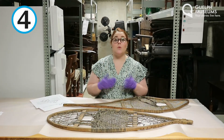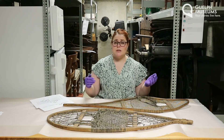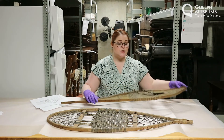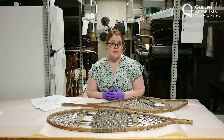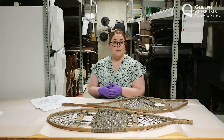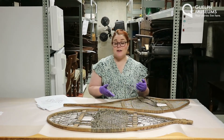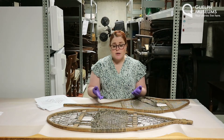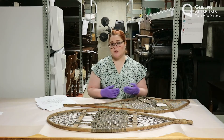Number four: when was it made? This is a really tough question and we don't really know the answer. We do know that this set of snowshoes was donated to the museum by the Marsh family — the same family we talked about last week that came to Guelph in the 1800s and brought the pocket globe with them. So we know these snowshoes can't be older than that. They may have been used by one of the early settler families in Guelph, or they may have been used more recently just for fun. We don't really know for sure.